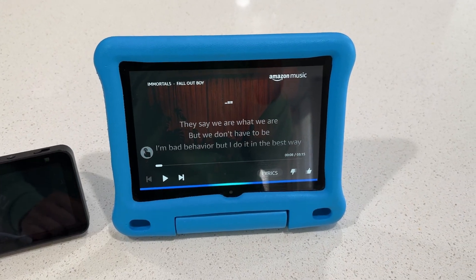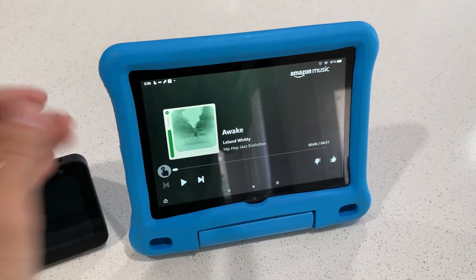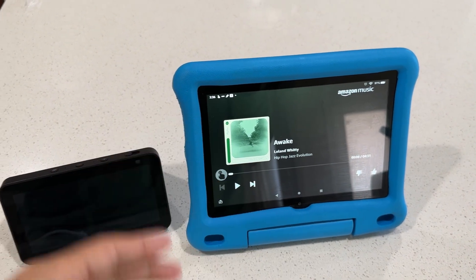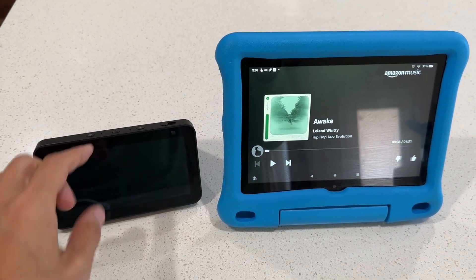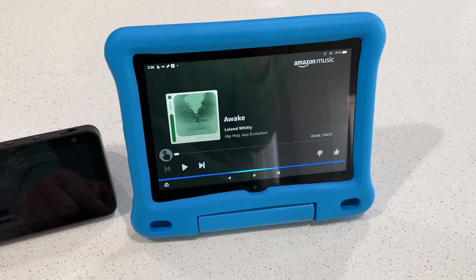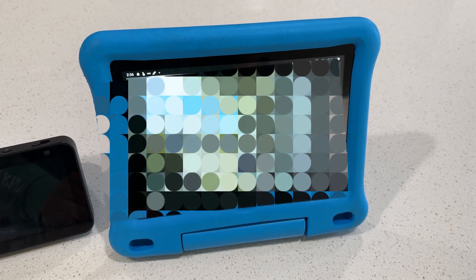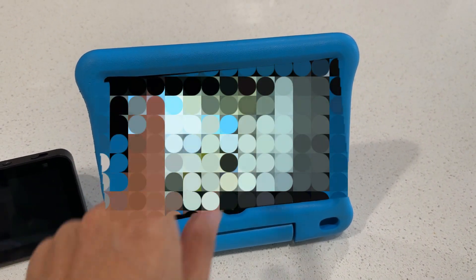Play jazz playlist — Hip-Hop Jazz Evolution on Amazon Music. The good thing is you can also use this to see your front door if you have the Ring Doorbell. Ring is from Amazon as well, so it's logged into the same account. Alexa, show the camera — Did you mean front door? Yes. So it can show you the front door as well.